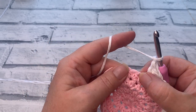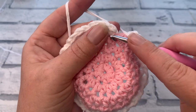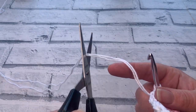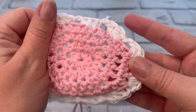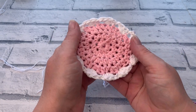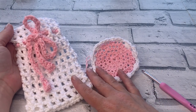Don't forget that chain one — it's really important to stop your face scrubby curling in. Work the final chain one, skip the last stitch, then slip stitch to that first single crochet to complete the final round. Grab your scissors and fasten off, then weave in those ends, and it's that simple to create this really cute flowery looking face scrubby. I really hope you've enjoyed this tutorial. Don't forget to check out the other patterns in the cotton grass spa set, including the next video where we create your very own wash bag. See you in the next video!